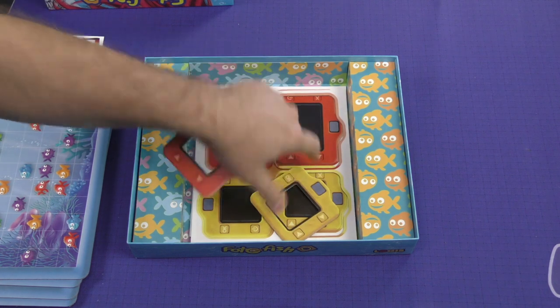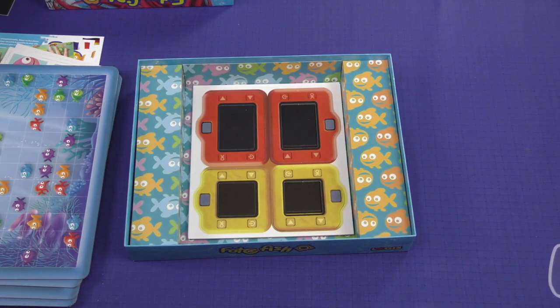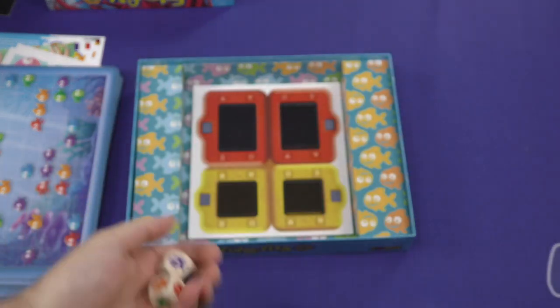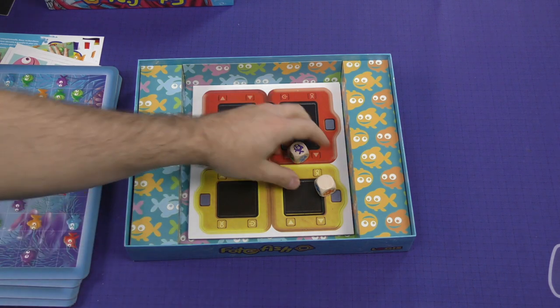That's a nice little way to maybe address difficulty level, or maybe you could even have it so that if you had older kids playing with younger kids, or adults playing with younger kids, you could have one have the bigger camera and the other have the smaller camera. Here are some two custom wooden dice, which are very cute. Looking for a purple lonely fish, go! That type of a thing.